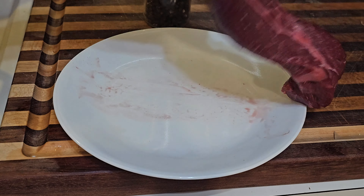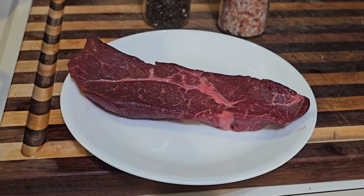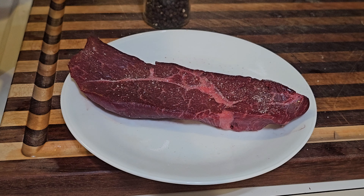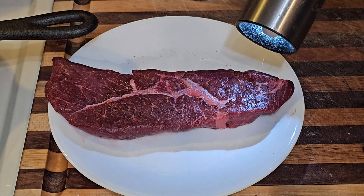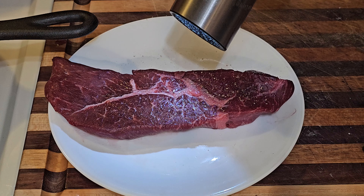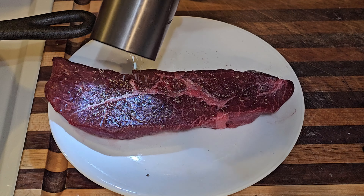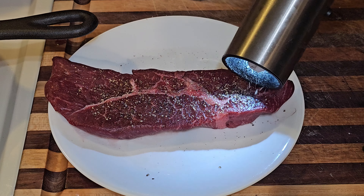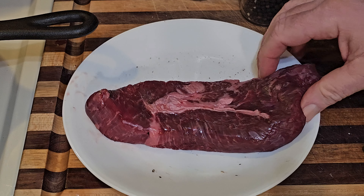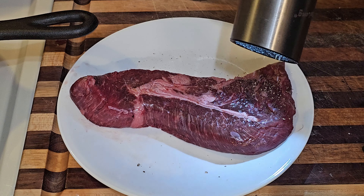We're gonna hit both sides up with salt — pretty much as you like, don't worry about it. We're gonna do pepper too, just salt and pepper, that's all you need. Make sure to get it on both sides.